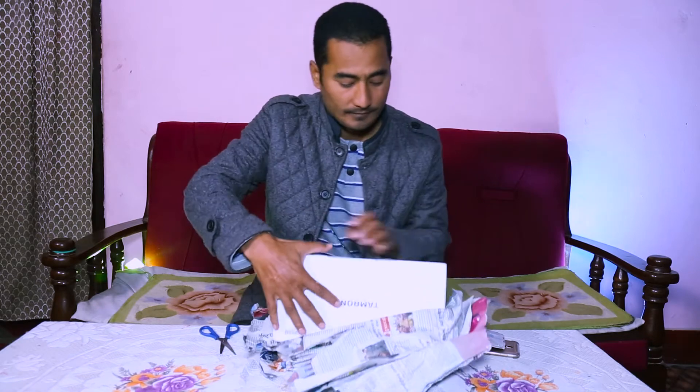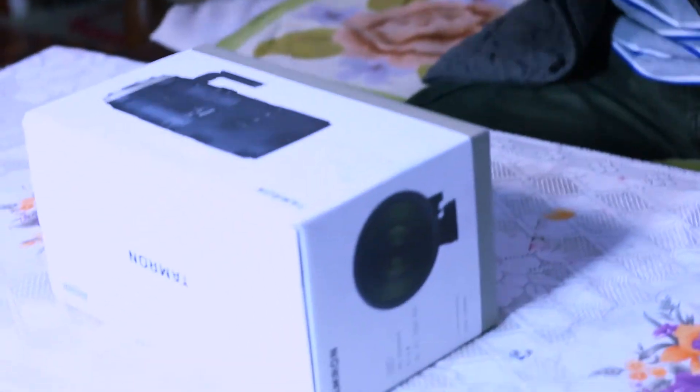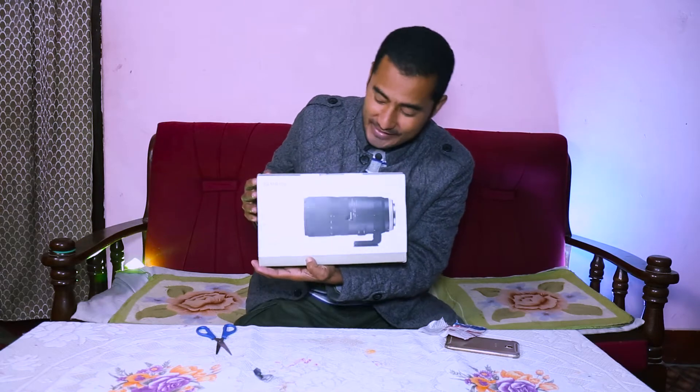I'm very excited to see this. It is said that every photographer has a dream of having a 70-200 lens. Here we go — I have it and I'm so excited to see this, and yes, you can see I'm so excited about this.